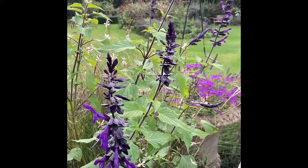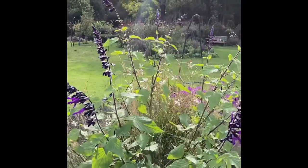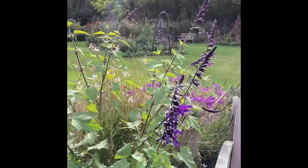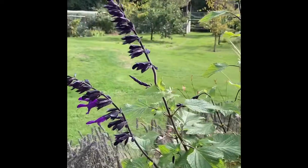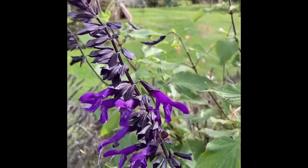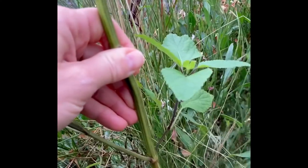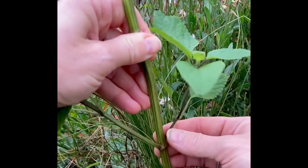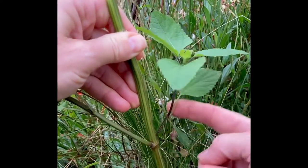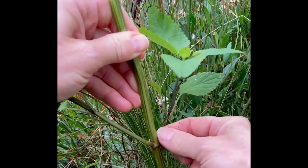What we are looking for are four-inch-long non-flowering stems that will be our perfect cuttings. Sometimes at this time of year it's difficult to find stems that haven't got any flowers, so don't worry about it because there is a solution for that as well. This is our ideal cutting — there are no flowers on it, so we can just snap the stem or use a sharp knife, which we have.